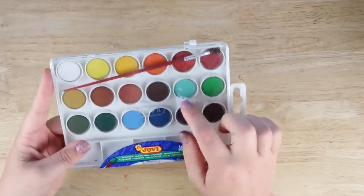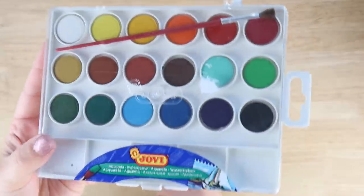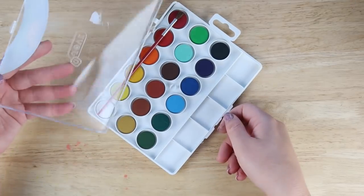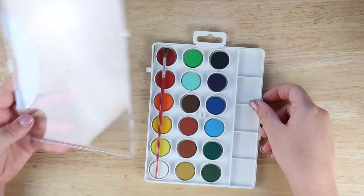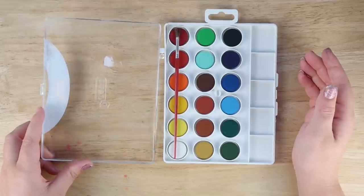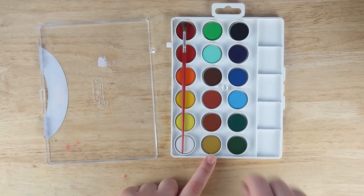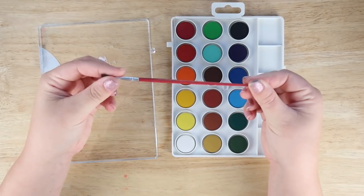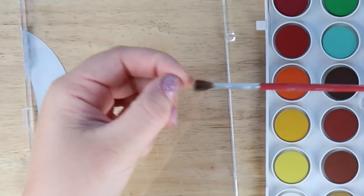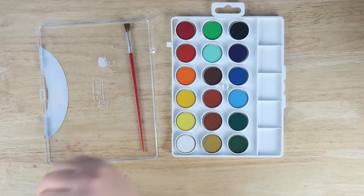It's super plasticky, but let's see what the colors are like inside. There are some nice colors here and they offer a little bit of variety, which is not too bad. It broke instantly, but I've had this for a while. You can use it as a palette but they also provide these little squares, which is kind of nice. The brush is not the worst brush I've ever seen with these cheap sets — the hairs seem a little bit fluffy, which is nice.